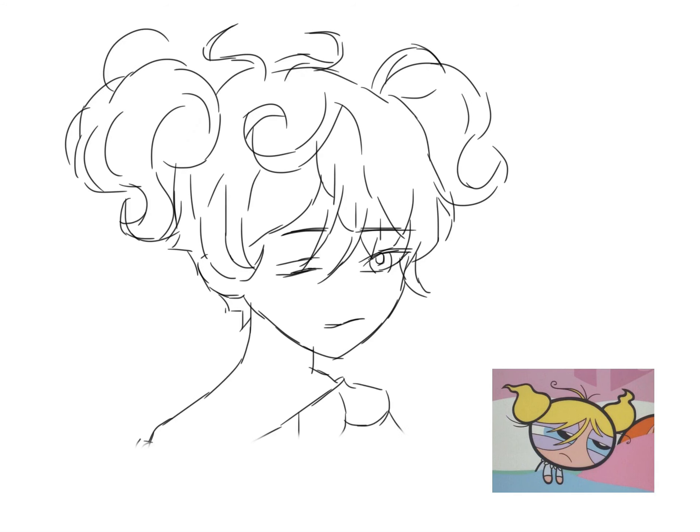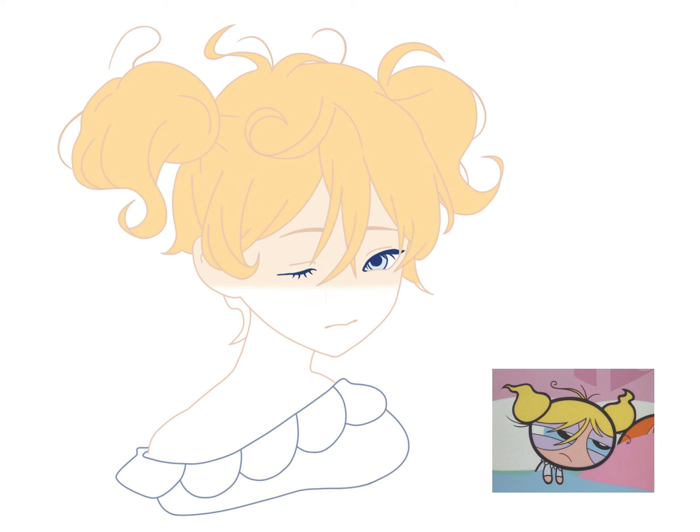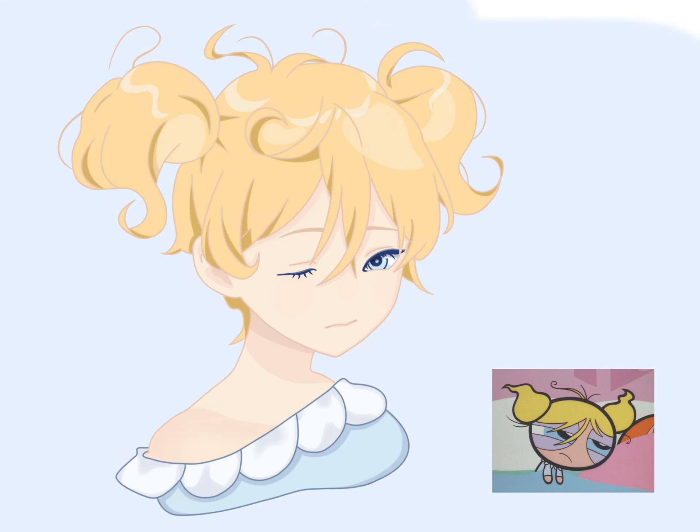Hello my friends, today I will show you how to draw another beautiful girl step by step. Now let's start.